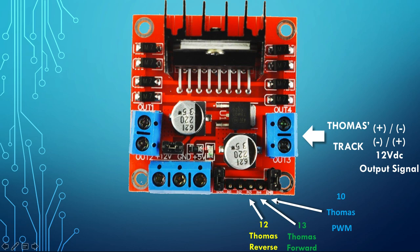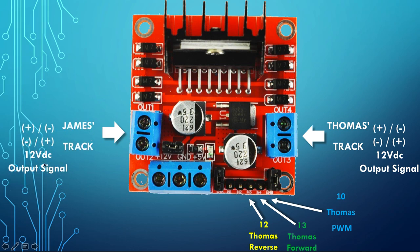This is the Thomas forward signal and this entry is the Thomas reverse signal — so this is motor B and this is motor A. We're treating our engines as if they were simple DC motors. Thomas is DC motor B, and the wires going to the motor are basically the tracks. Same here — the wires going to James are the tracks. When we send one input high and the other low, Thomas goes forward; flip them and Thomas goes in reverse.